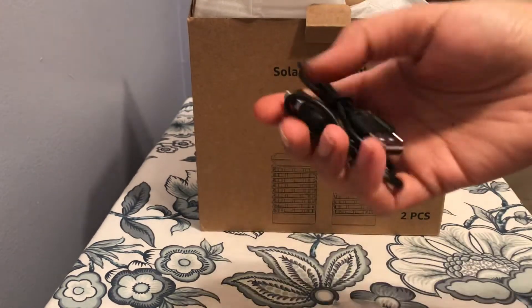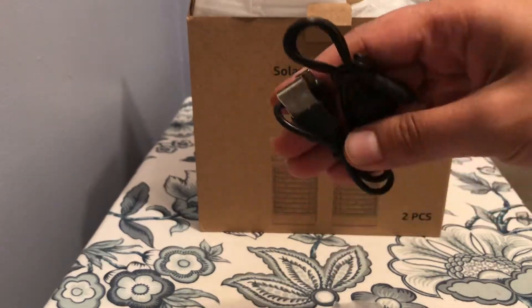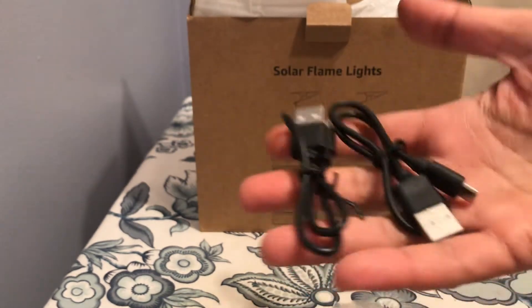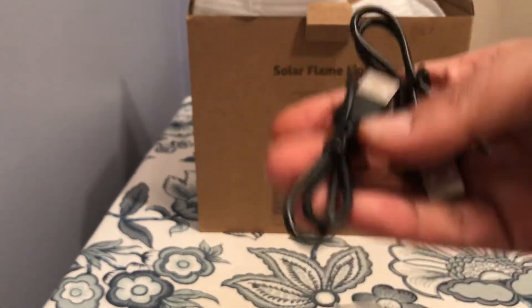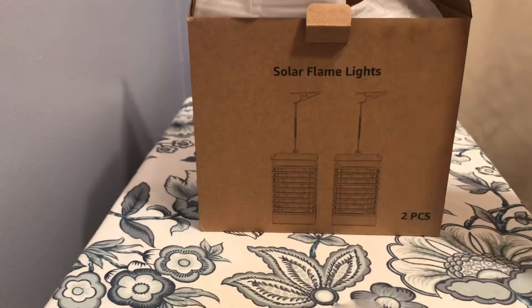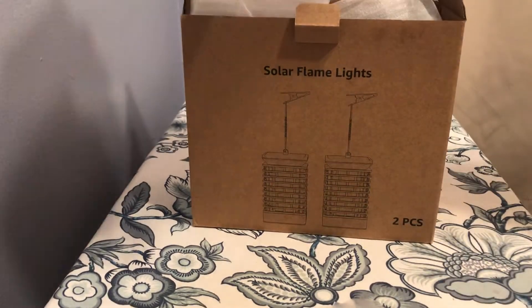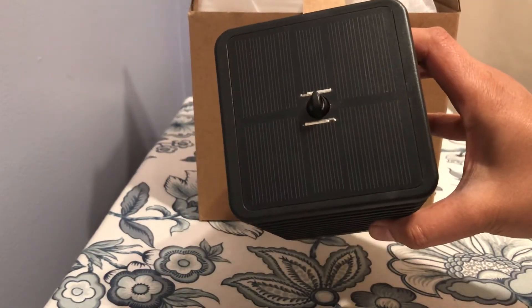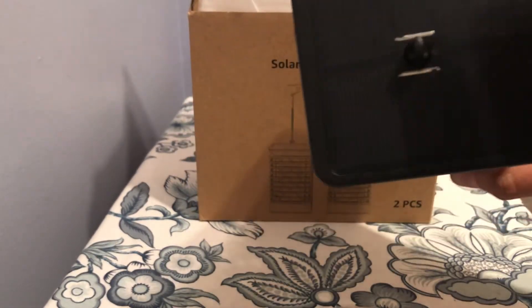It also comes with two charging cables. It's solar chargeable, and you can also charge it using the cable. This is the lamp — the top part is for the solar charger, it has a solar panel.